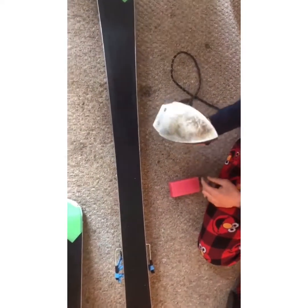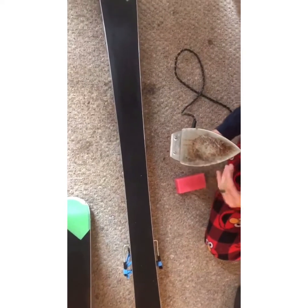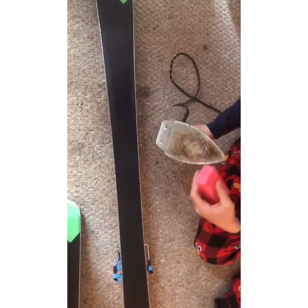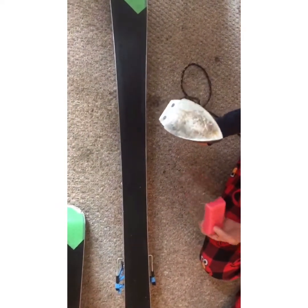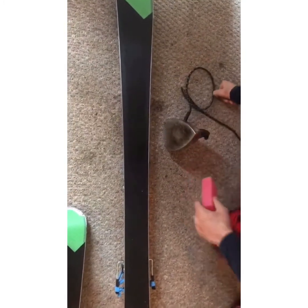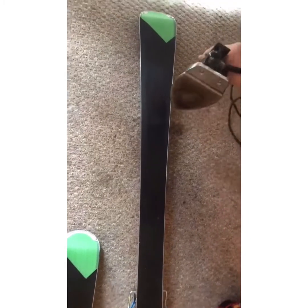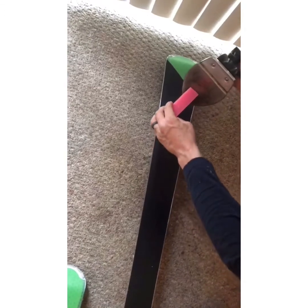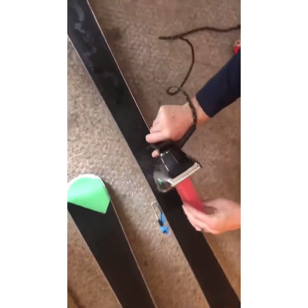You're gonna need an old-style iron that doesn't have the steam options. You can use a newer style but it's just gonna plug up those holes and you won't be able to use it for anything else. When your iron is nice and hot, take your wax, flip the iron upside down so it's pointed down, and just touch the wax to the base of the iron — see how it's dripping. Just let it drip and run down the whole length of the ski.